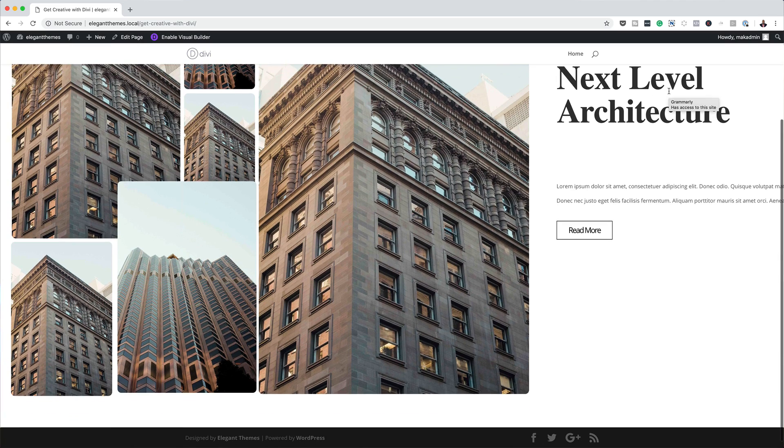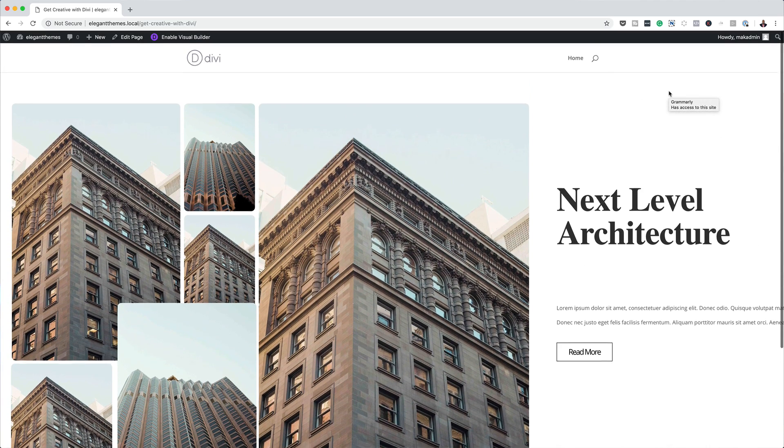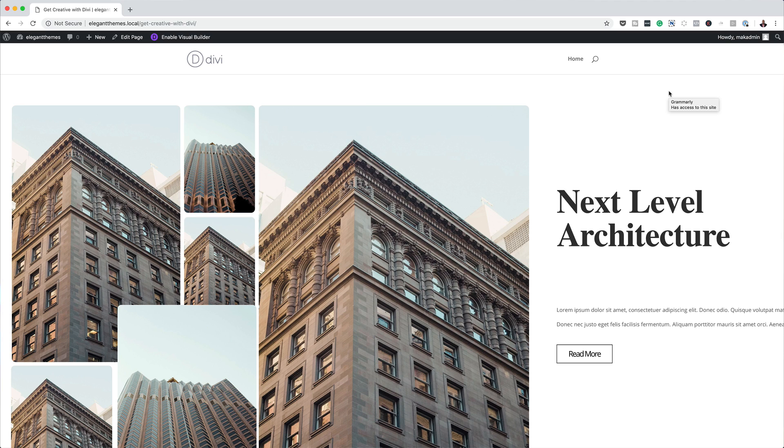Hello Divi Nation and welcome. In this video, I'm going to show you how to get creative with Divi's six column row and viewport units. This is the final result we're aiming to achieve. So without wasting a lot of time, let's dive in and get started.